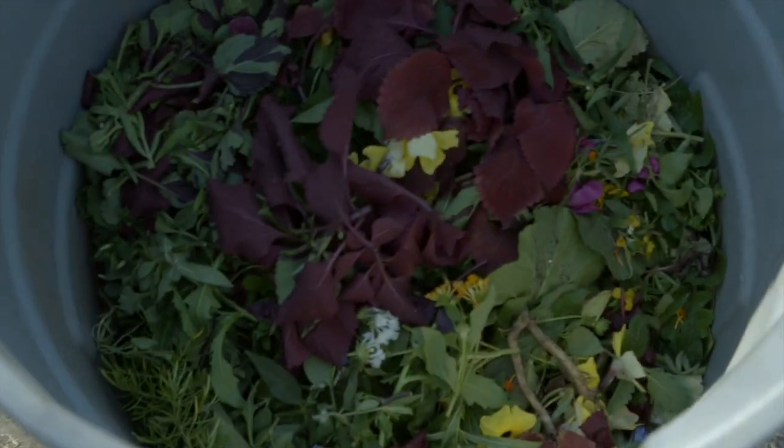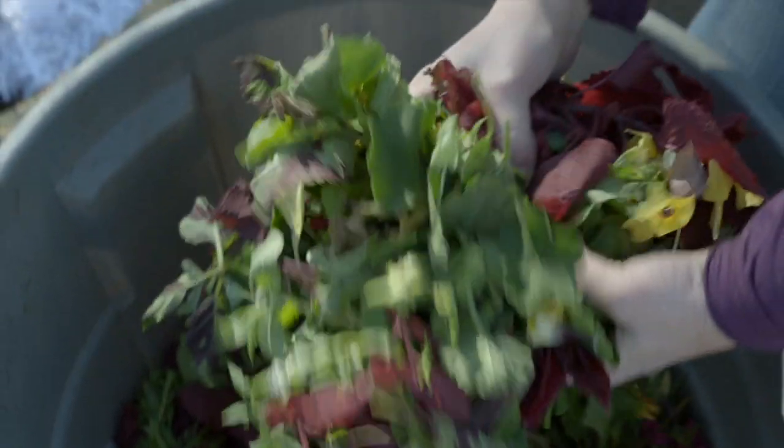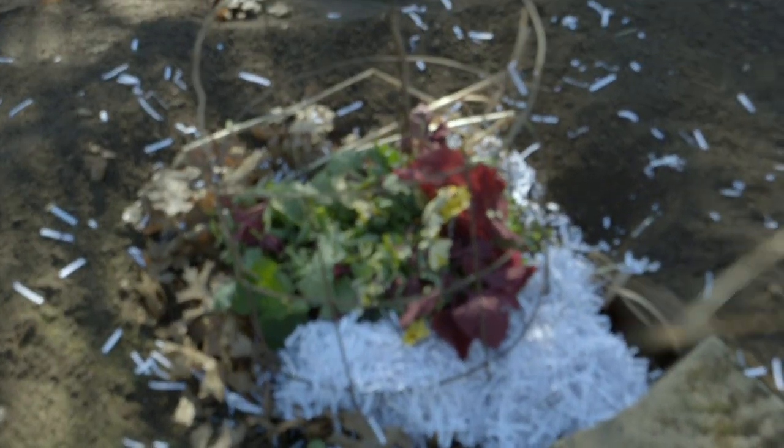The last thing we're going to add to our compost pile is some green material — we just took some cuttings from the greenhouse. There are no diseases or insects on these, so they're really good to compost. We're going to add those back into the garden.